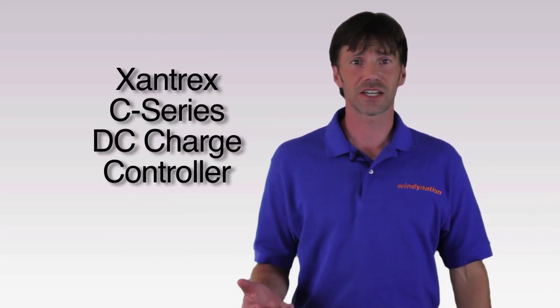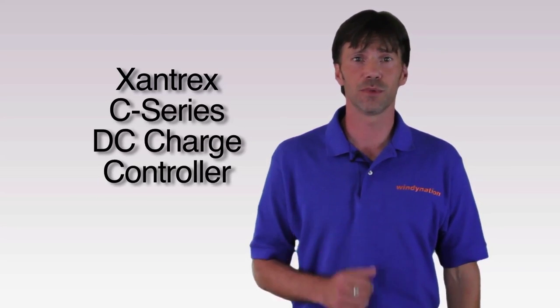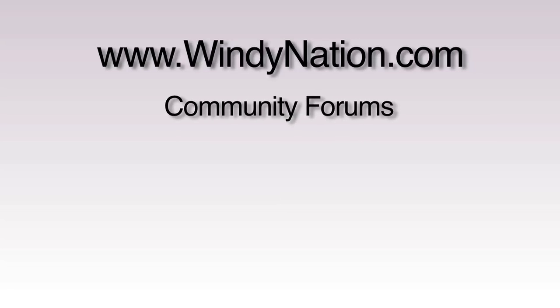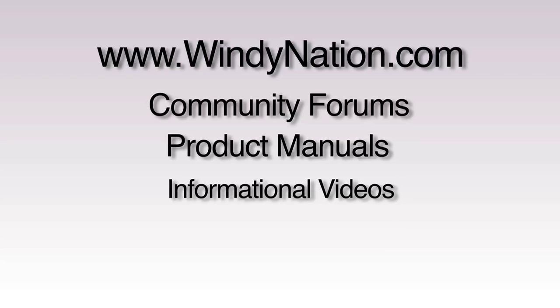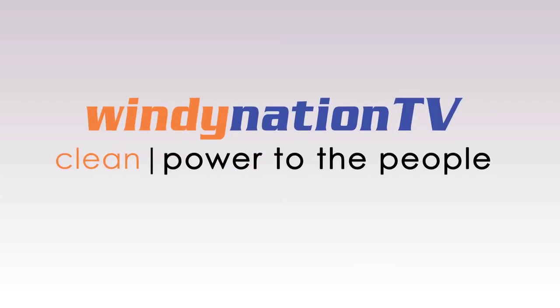That's the end of our series on the Xantrex C series DC charge controller operating in diversion load mode. For further information, please visit our website at www.windynation.com, where we have community forums, product manuals, more informational videos, and many other products to make your energy consumption cleaner and greener. WindyNation.com — clean power to the people.